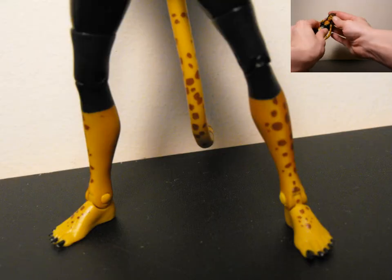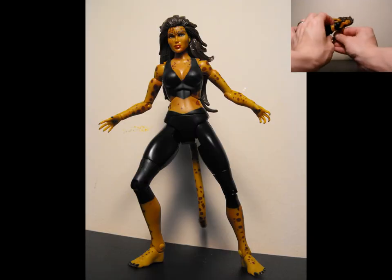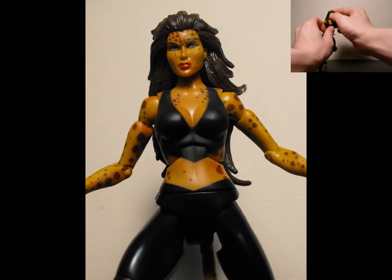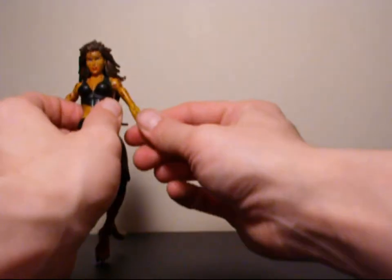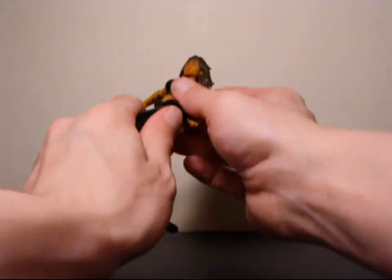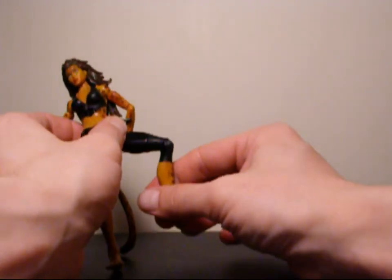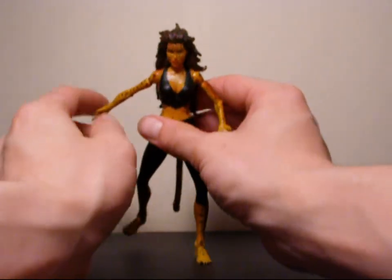Articulation: her head can go side to side, and probably rotate 360, but you might hinder something or pull something out that you don't want pulled out, so I wouldn't suggest it. Her head can go up and down a little bit. Arms can rotate 360 at the shoulder, rotate 360 at the bicep, in and out at the arm, 360 at the wrist. Body can go in and out at the diaphragm just a little bit, 360 at the waist. Legs can go forward, back, they can do the splits, move 360 at the lower thigh, in and out at the knee, and in and out at the ankle. Very simple, but you can get some decent poses with her.